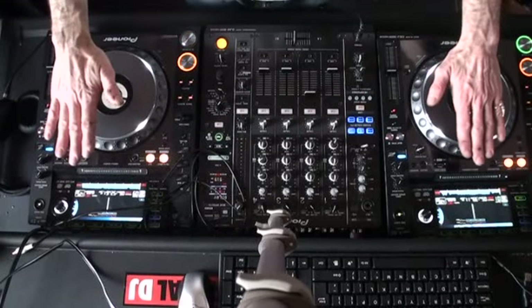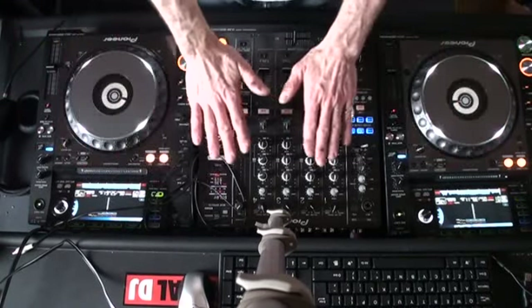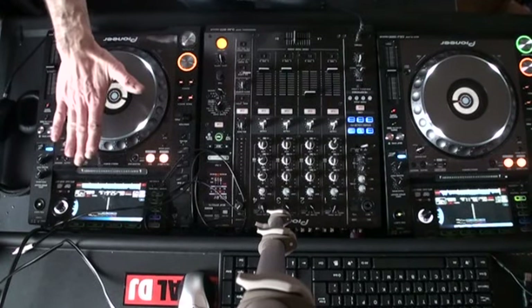Alright ladies and gentlemen, this is a basic mixing tutorial exclusive for GetInTheMix.com. The two CD players either side of the mixer are the CDJ2000 Nexus from Pioneer. The mixer is from Pioneer as well and that is the DJM900 Nexus.